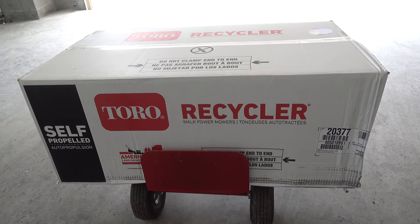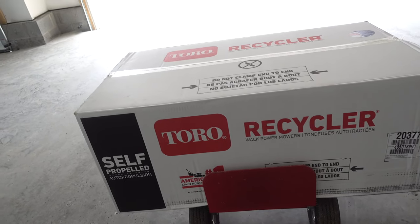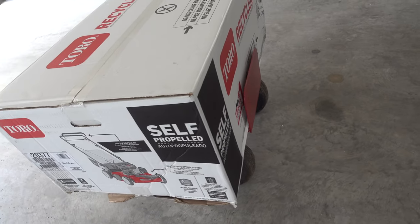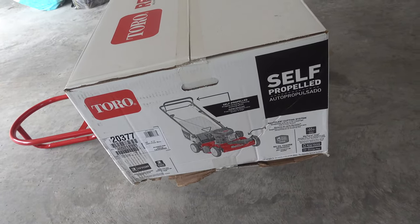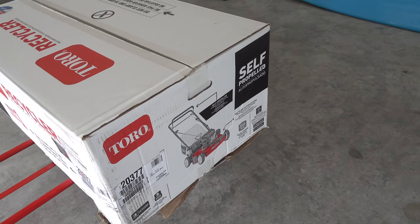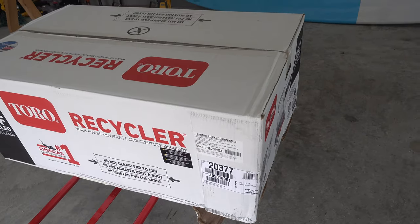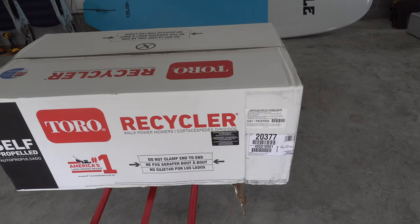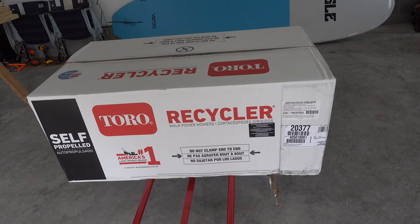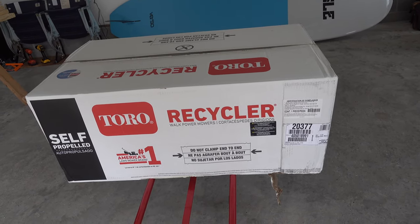Just under 300 bucks for it, but springtime grass is starting to grow so we are going to unbox this and put it together. Toro is probably the best name in lawnmowers. This is the 22-inch low wheel — I didn't get the high wheel in the back, which is about another 30-40 bucks.